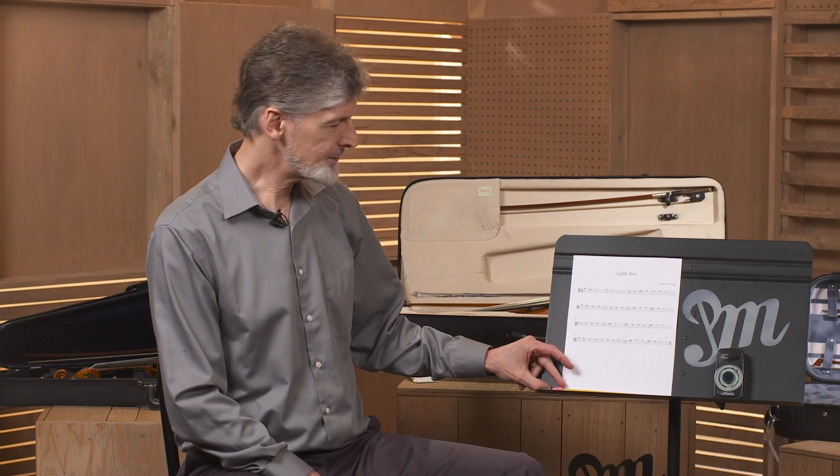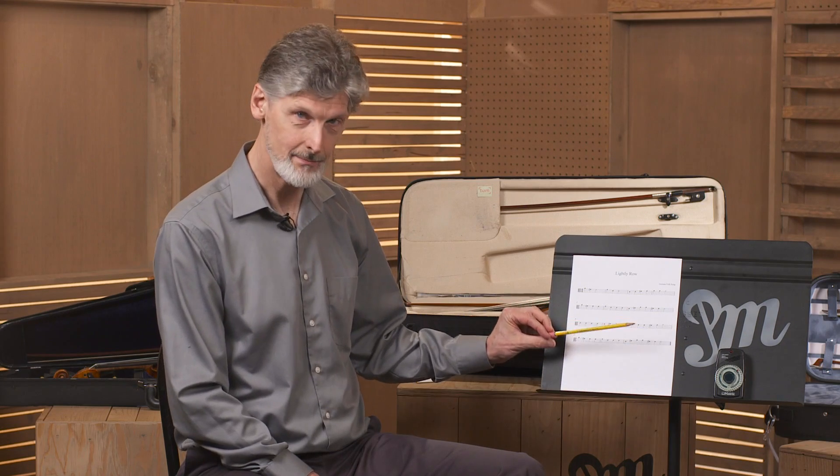You will also need a pencil. A pencil is very important for being able to mark your music. Never use pen. Pencil is important so that you can erase and keep track of what you have written and what is original.